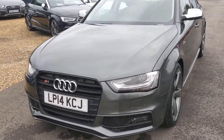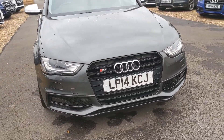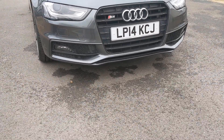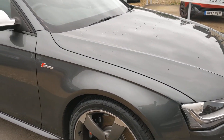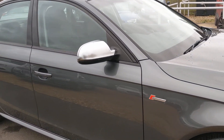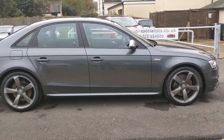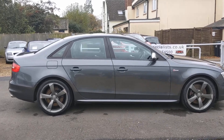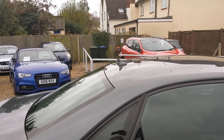Gets the black grille, S4 logos. It's got Xenon daylight running lights in there, and the lower lamps as well. Parking sensors to the front. Gets the chrome-look mirror backs, colour-coded handles, lower trim, skirt trim.